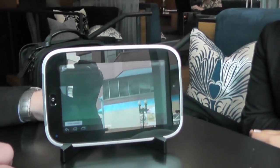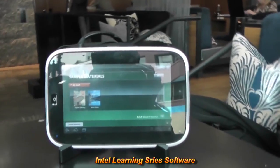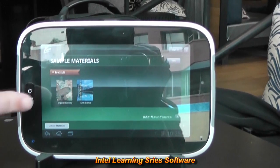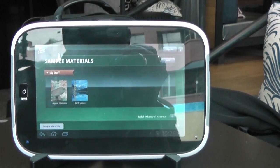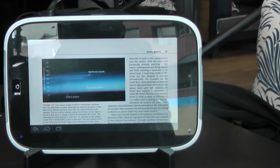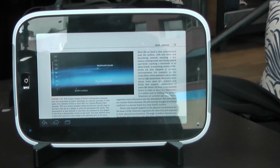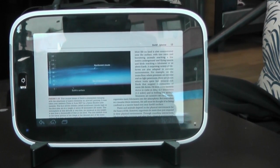Let me launch the Know application. In this case we have a couple of sample textbooks — one focused on geology, the other on organic chemistry — but of course that could be anything at all. What Know is doing is taking content in digital form and not just putting text on a screen, but actually reaching beyond that and including interactivity, which is really the key opportunity for digital books or e-books.